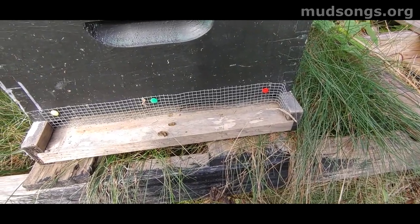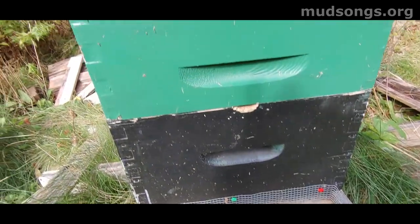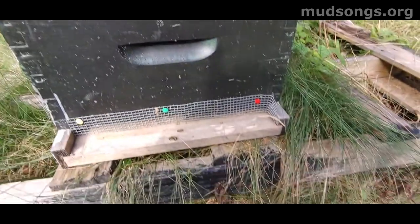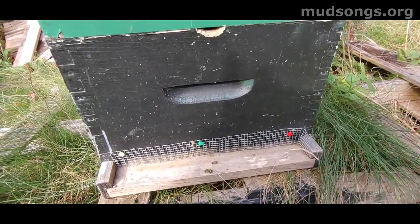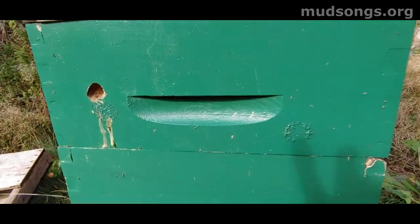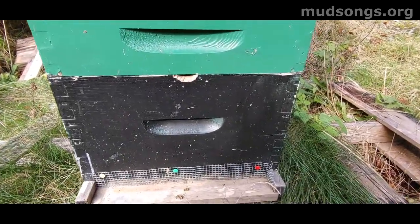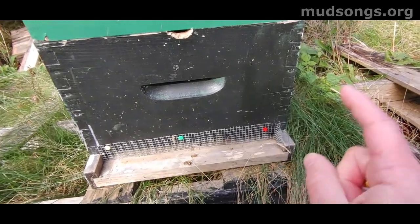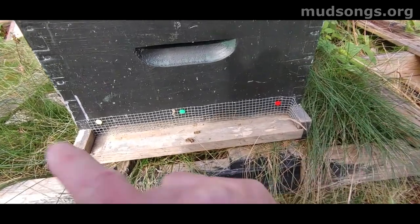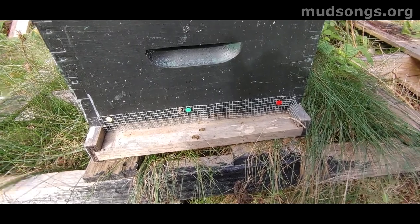I just put the quarter inch mesh over the bottom entrance. I can put it on the other entrances too — it depends on how high the snow is. If the snow is high and shrews can jump in the upper holes, maybe put the mesh on those too. But right now I'm just putting it on the bottom.